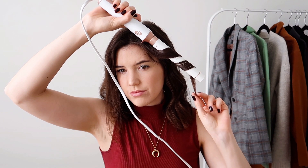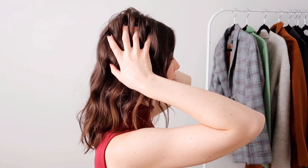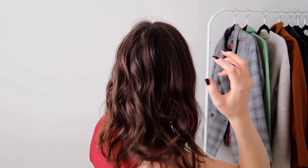Once I'm done the back sections, I save the front sections framing my face for last because I don't like to curl those up closer to the root. I start about halfway down and do a very loose curl around the wand — I don't like super tight curls around my face. I'll do that on either side, and that pretty much finishes up this tousled curly look. You can run your fingers through, mess it up a little, and add some texturizing spray or hairspray of your choice.